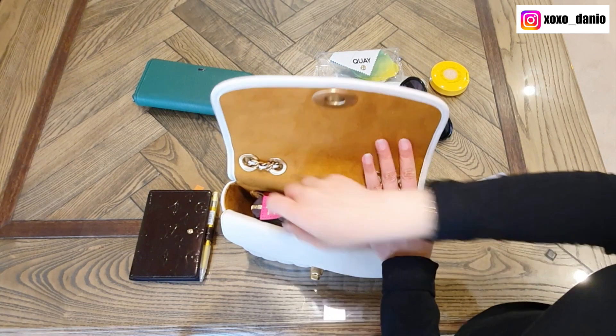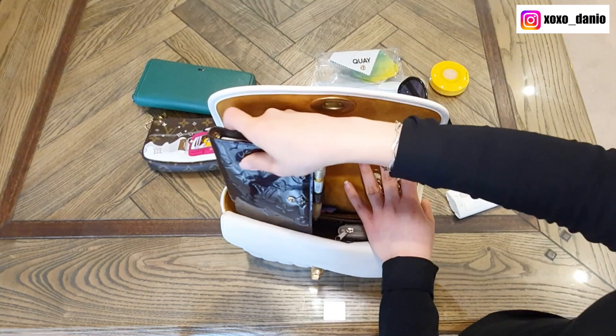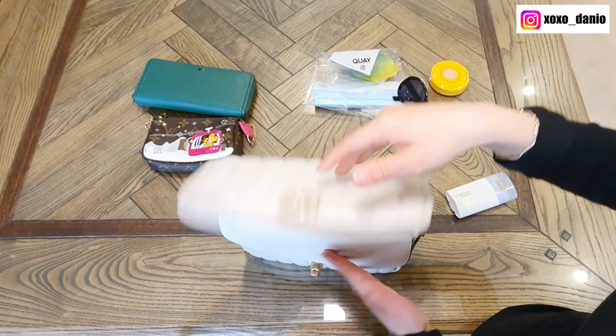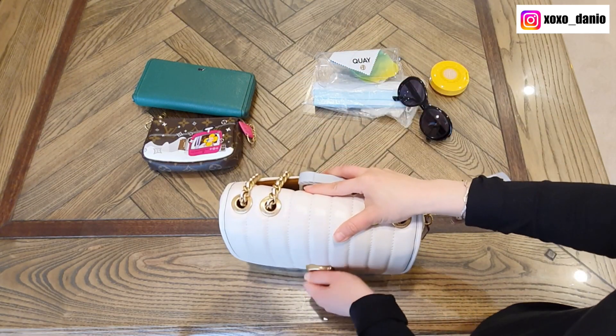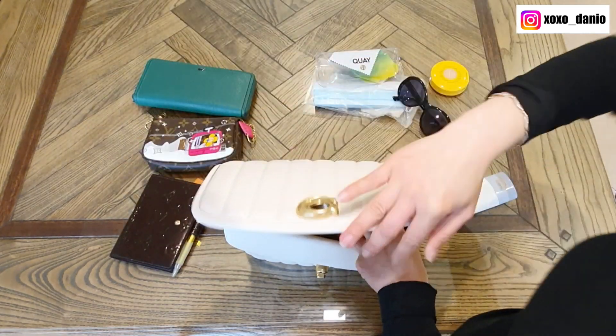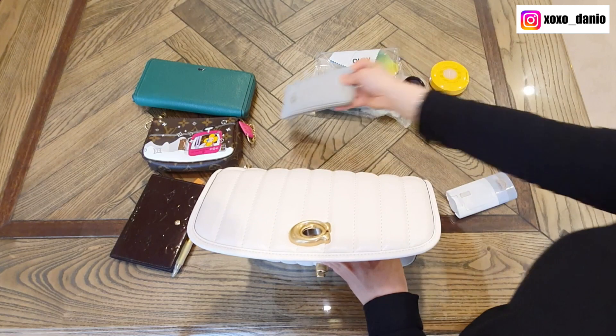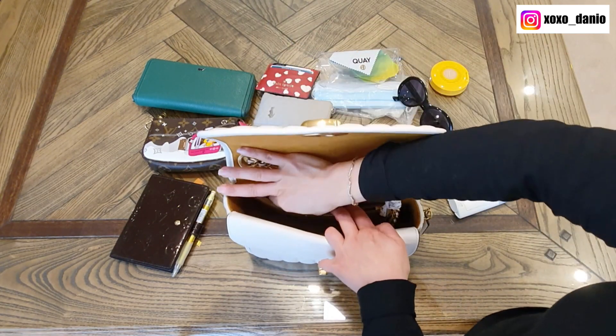If I take out my mini pochette, I can replace it with my Agenda PM — just like that. In general, I think this bag also doesn't fit that much for how big it looks. It looks bigger because it is puffy, however it is quite structured, which limits the items you can put in it.